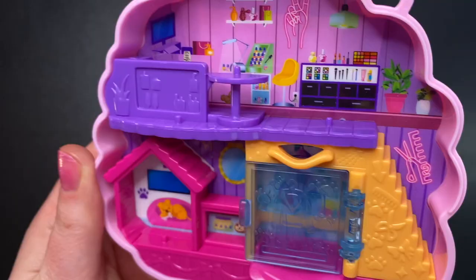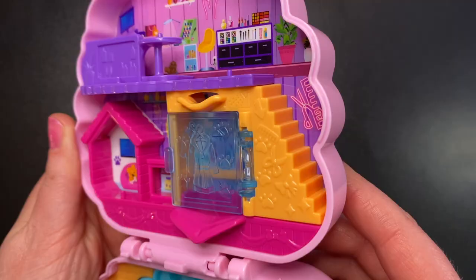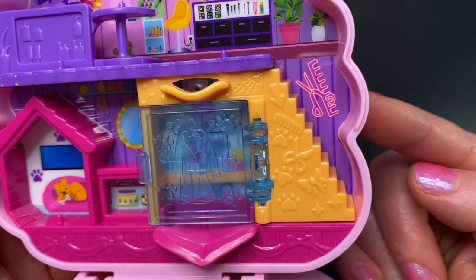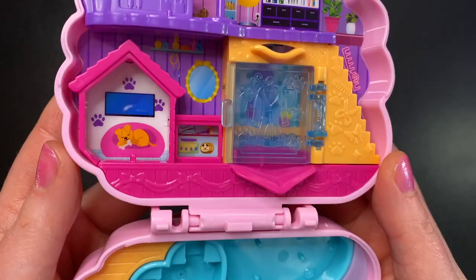We see a couple of white shelves there with just bottles and bags and a neon sign of a hand giving a peace sign. We see more nail related things, fingernail polishes, a cool green lamp hanging down and a couple of plants here in the corner. We also have another peg here for someone to stand. Moving down this way we have some gold stairs, and another neon sign here of scissors and a comb. On these gold stairs we just see some sparkles and shines, bows, scissors, comb, an arrow, and paw prints.